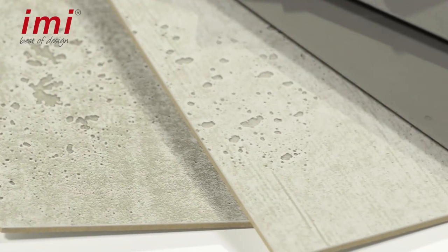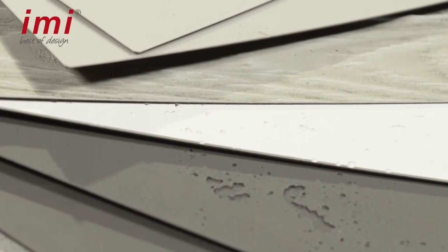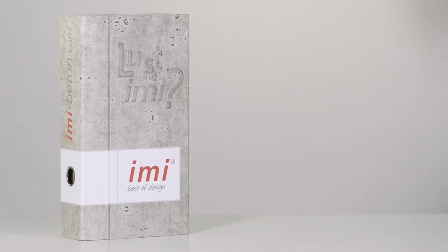According to this method, the most beautiful furniture are simply cast in concrete. Enjoy doing it yourself! If you're interested in more EMI products, just take a look at our other processing videos.